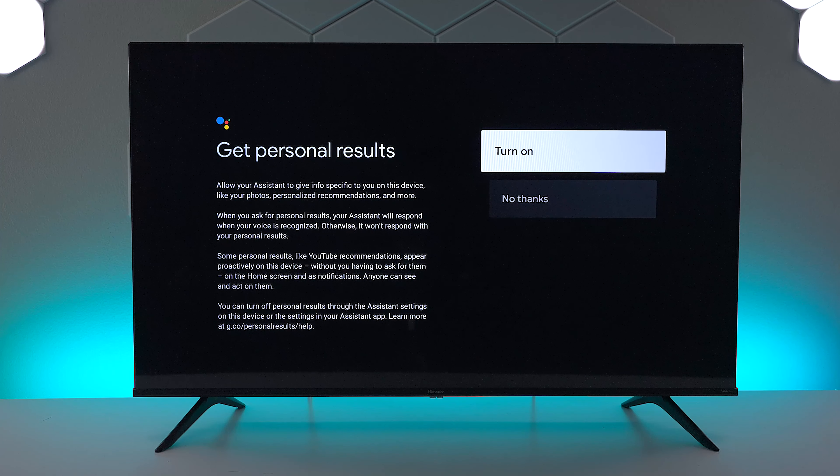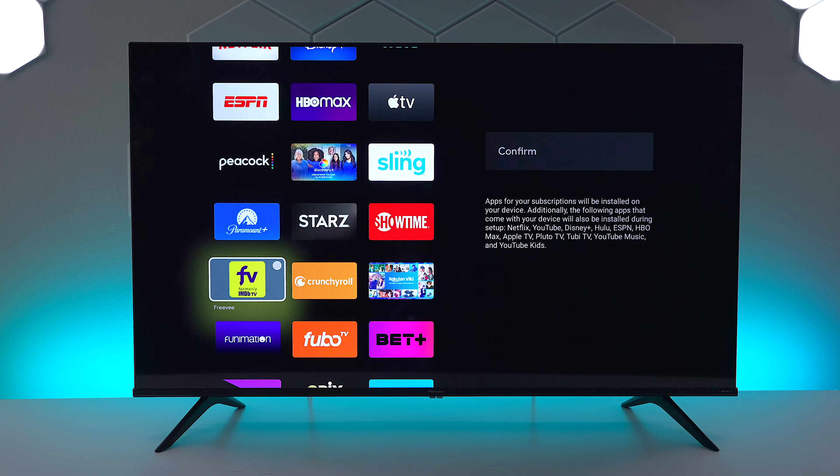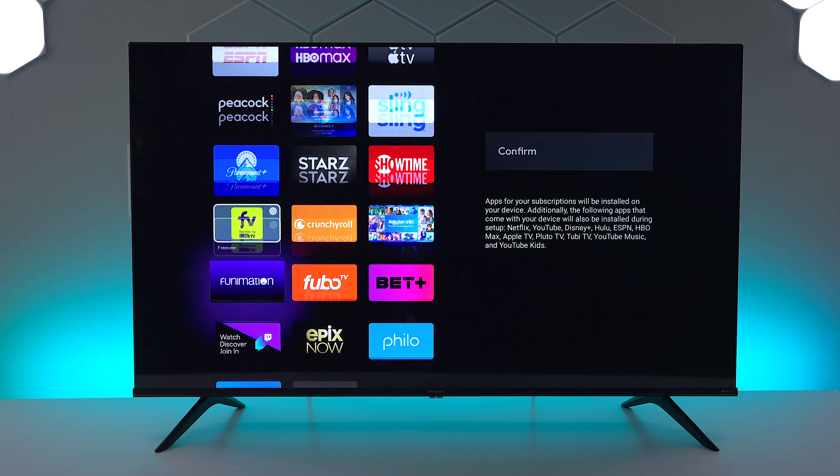I've already set this up but you can set it up now if you like. Personal results means it's going to use your Gmail account to look at certain things, like if you want to set up the photo album and things like that.